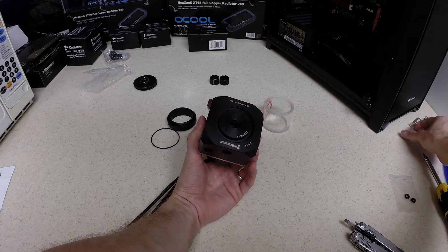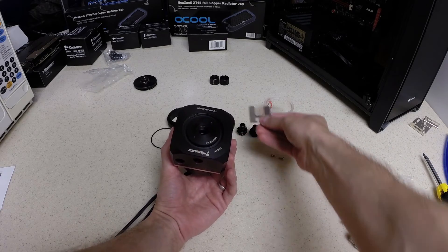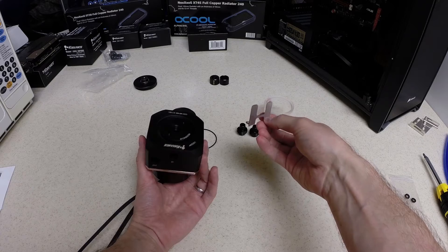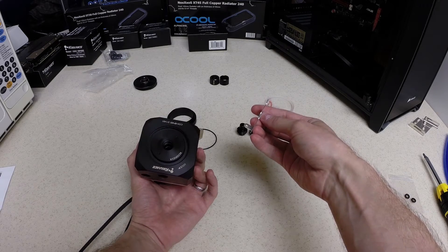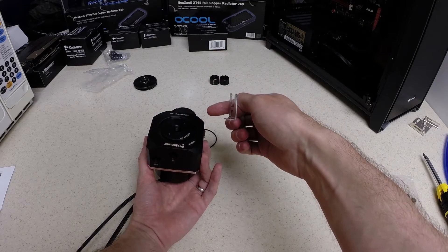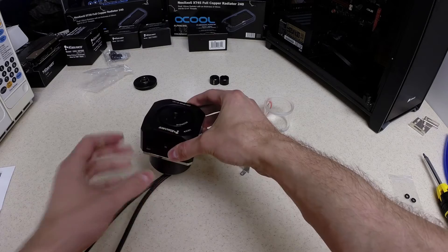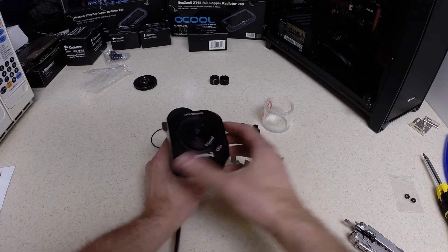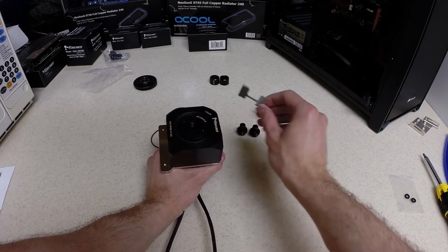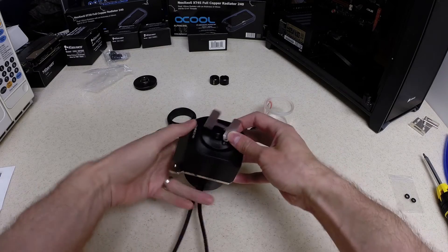The next step will be installing the diffuser. This is a piece of metal that comes with the system and is essentially used to prevent the cyclone effect from occurring inside your reservoir as the pump sucks water in and pushes it out. There are two holes on the top — we take our diffuser and line it up.